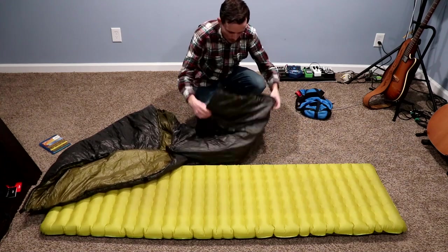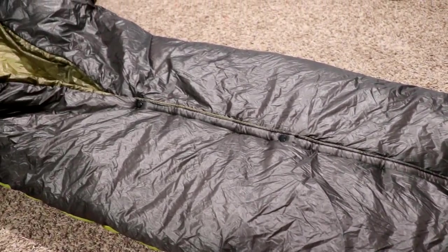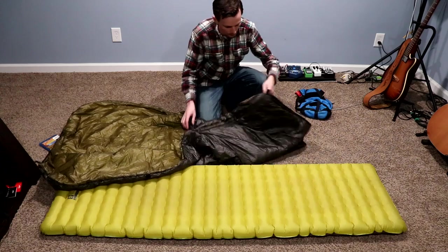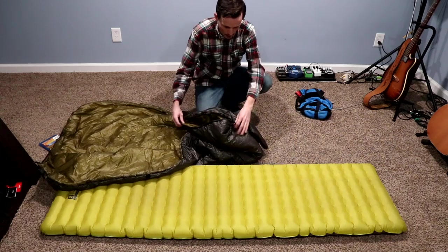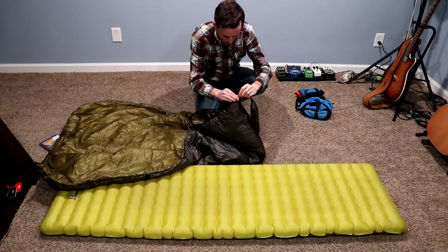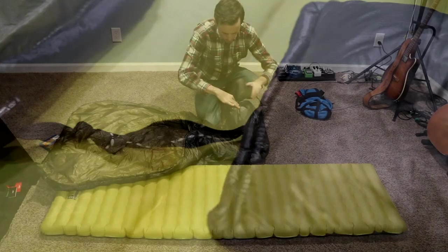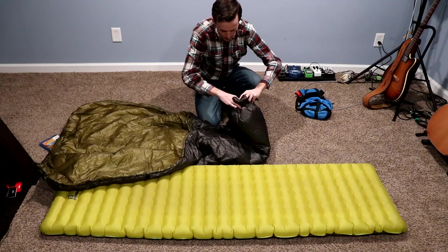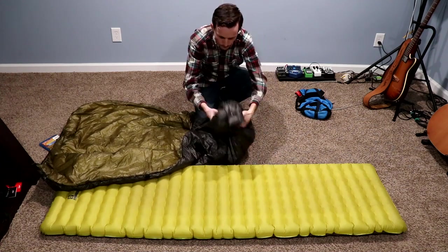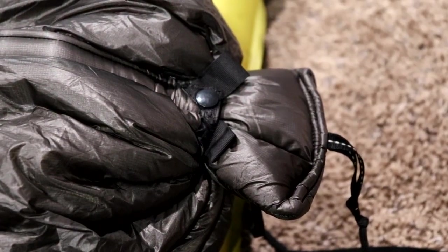What you end up with is an open foot box. You can sleep just like that if it's kind of cool but not too cold — leave it open for great ventilation. Down near where the plug meets the quilt there's a push-button drawcord. You can draw it in, and right when you're about to close it you stick in the plug and really cinch it down tight. What you end up with is a nice sealed foot box — really cool for staying warm.